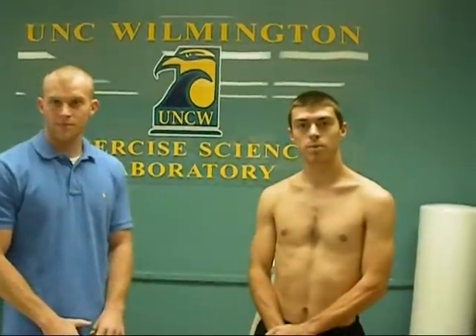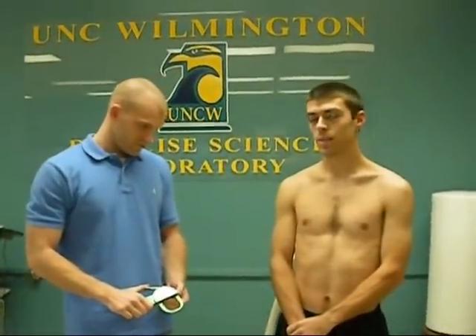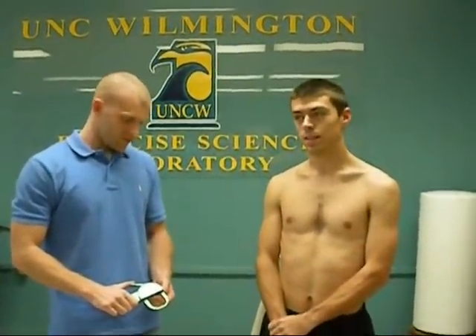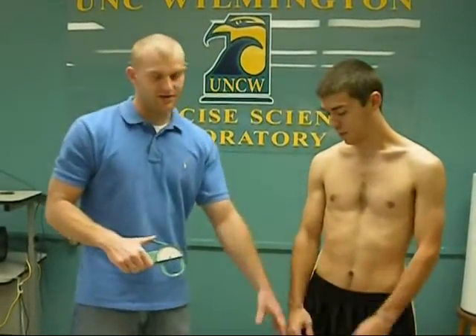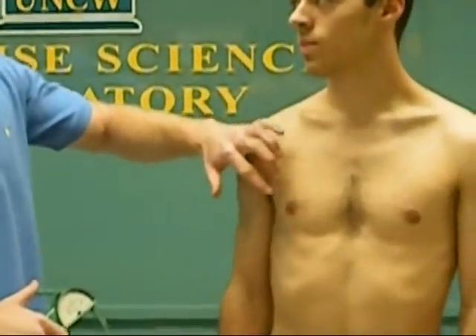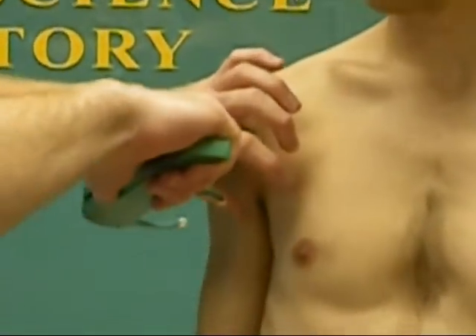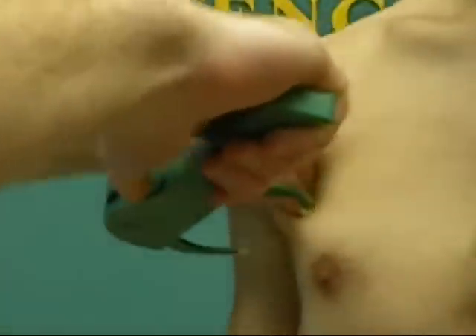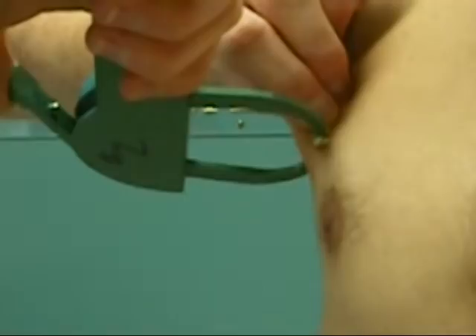Today we're going to take a skinfold measurement for males. We're going to use a skinfold caliper on the three-site system. For males, the three sites are the chest, abdomen, and thigh. For the chest, you want to start at the halfway point between the nipple and the axillary line. Pinch the fat, separating the fat from the muscle, then take the measurement.